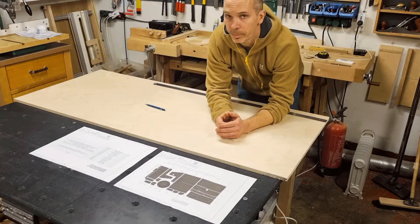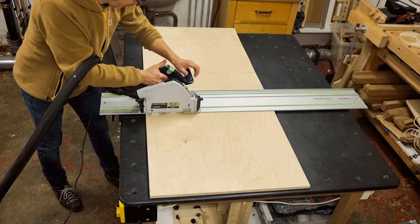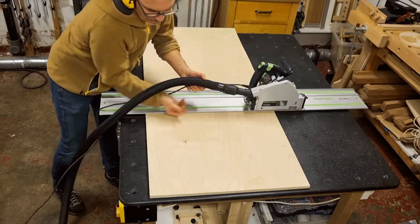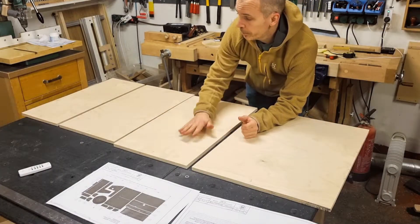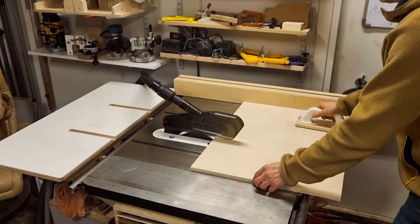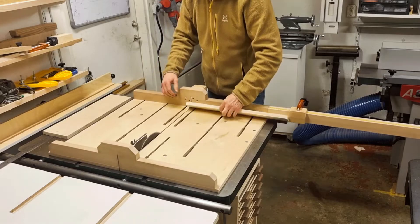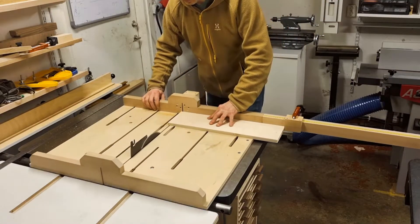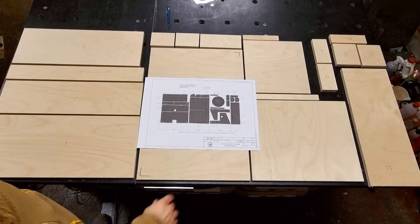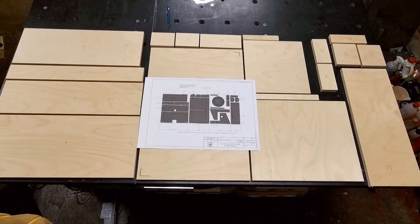I will start by rough cutting my piece of plywood into four pieces and then cut to correct dimensions after that, starting with the rip cuts and following with the cross cuts. After cutting up all my parts, your puzzle should hopefully look similar to mine. Here is the puzzle laid out according to the cut list layout drawing. I have marked all my parts with a number that corresponds to the numbers on the drawing, to easily keep track of them later on.